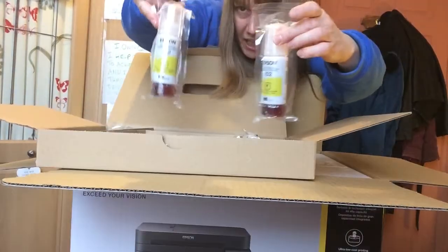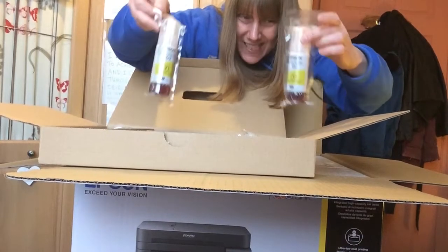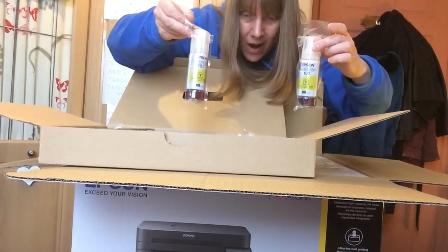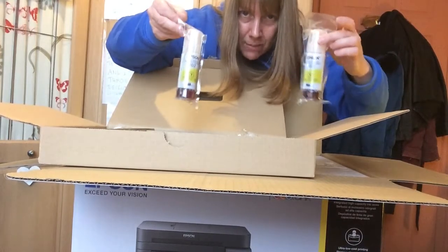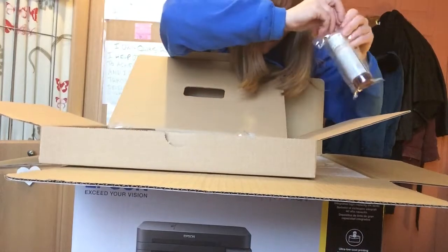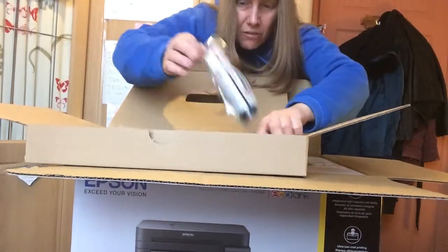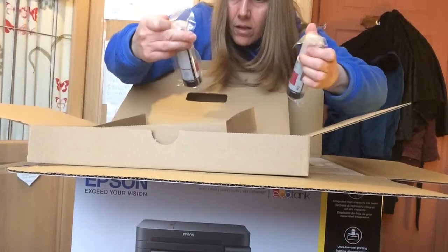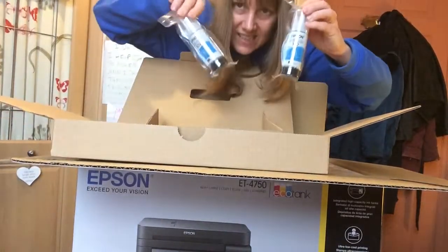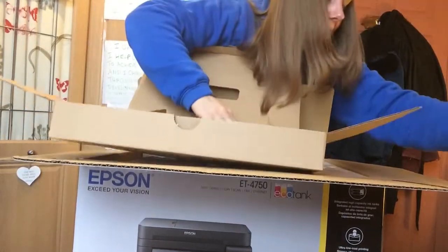The great thing about this printer is there are no cartridges, no toners — it literally is ink in a bottle. This is why they can afford to do it so cheaply and print stacks of pages, because of the amount in the bottles. You've got two pink ones, two blue ones, and that's already a lot of ink in the box, which is incredible.